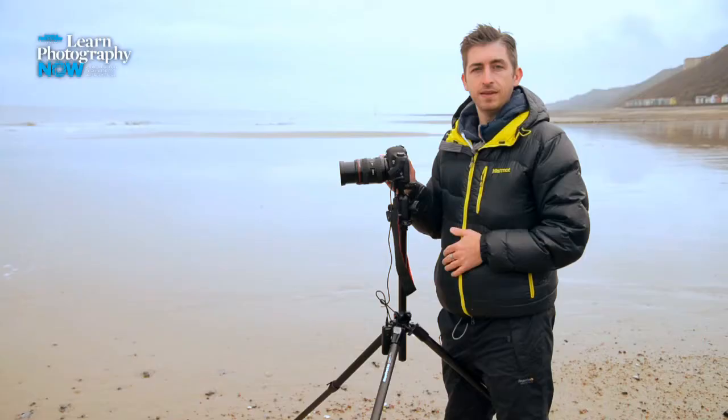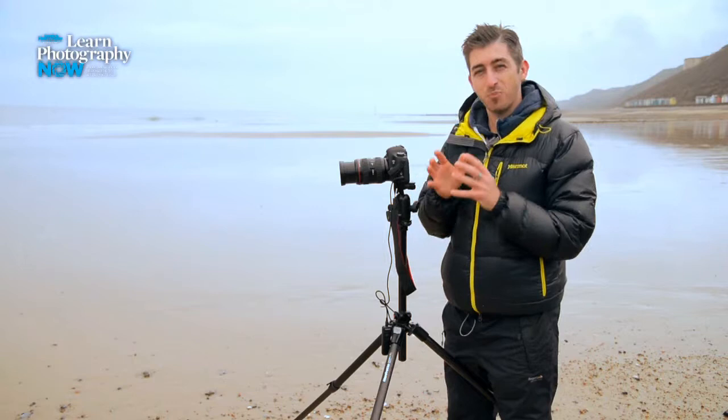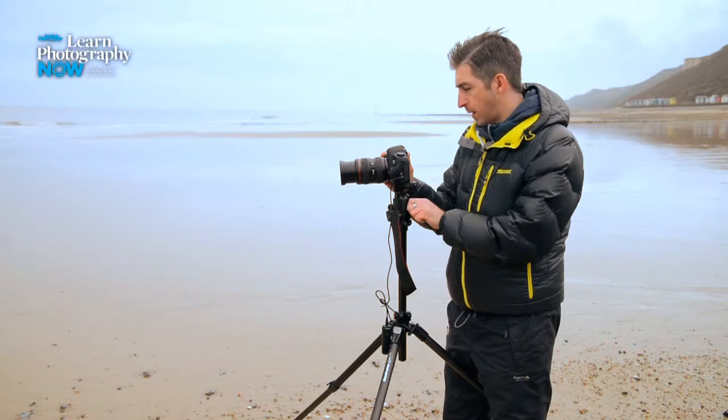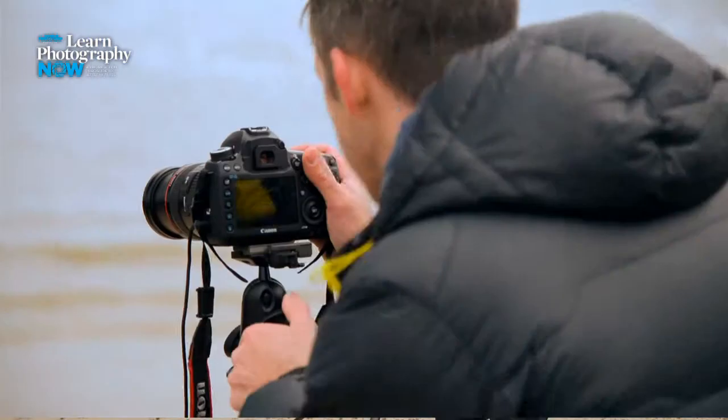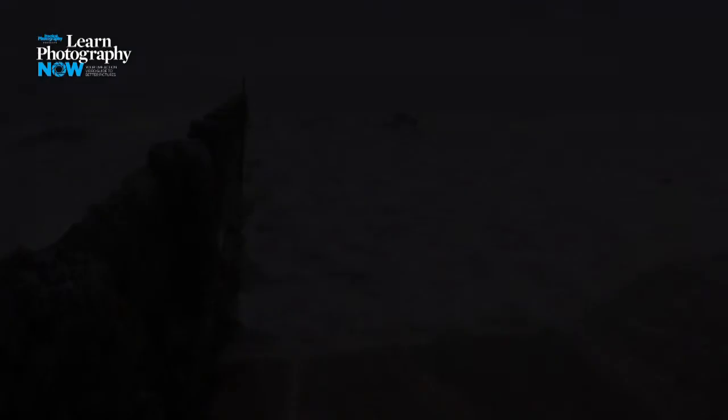Once I put the big stopper on the end of the lens I'm pretty much not going to be able to see anything through the viewfinder because it blocks out so much of the light. So I've got to get my composition right now before I put the filter on. I'm just going to adjust the tripod slightly until my composition is correct and fire off a quick shot to see what it looks like. Brilliant — I like it. The exposure is spot on, though obviously the sea doesn't look like I want it to yet, but that's going to change when I add the filter.